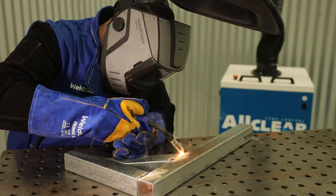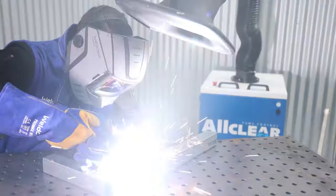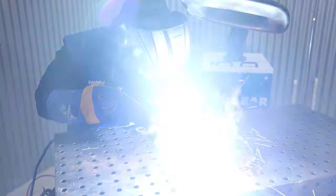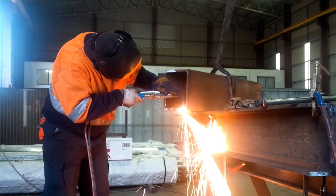One of the great advantages of mobile fume extraction units is their ability to be used in most typical welding positions. These units can be used with different processes like MIG welding, TIG welding, stick welding, and even things like air arc gouging and oxy acetylene cutting.